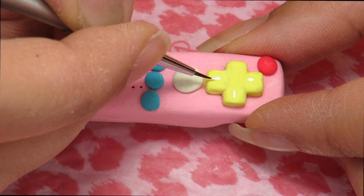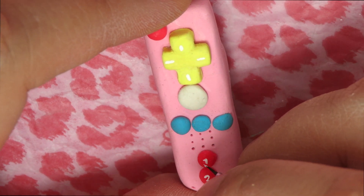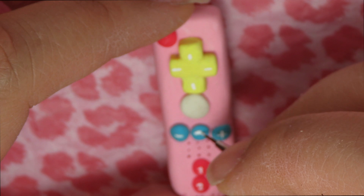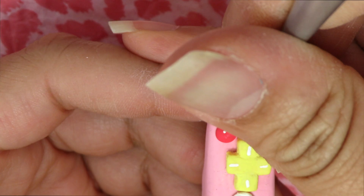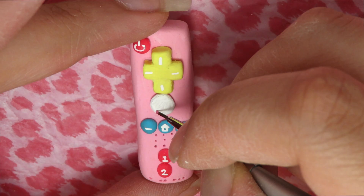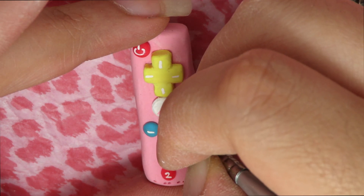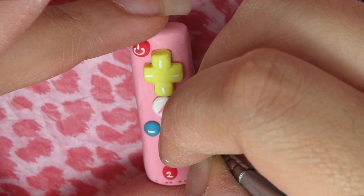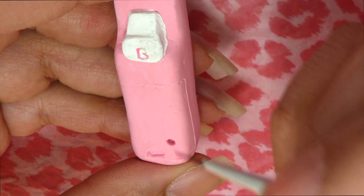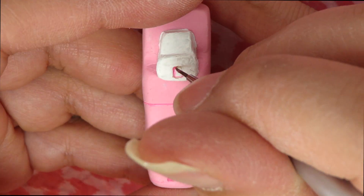Now we're going to grab some white acrylic paint and add the details to the rest of our remote. Take your time adding the details to make sure you don't mess up. Grab some pink paint and add the letter A, then flip it over and add the letter B for the remote details. We're going to use the same paint to outline the battery cartridge holder of the remote.